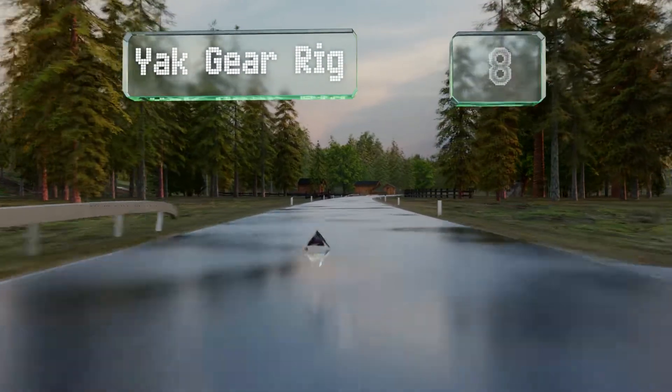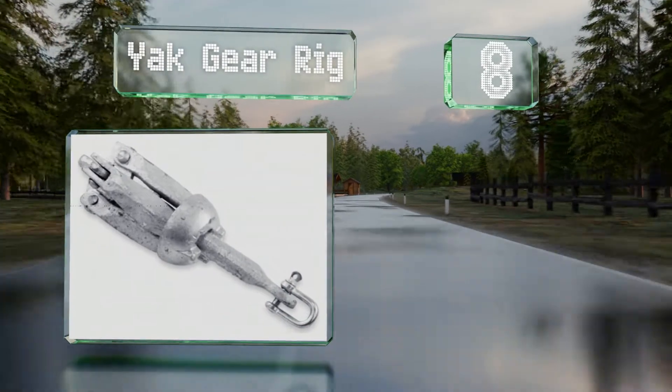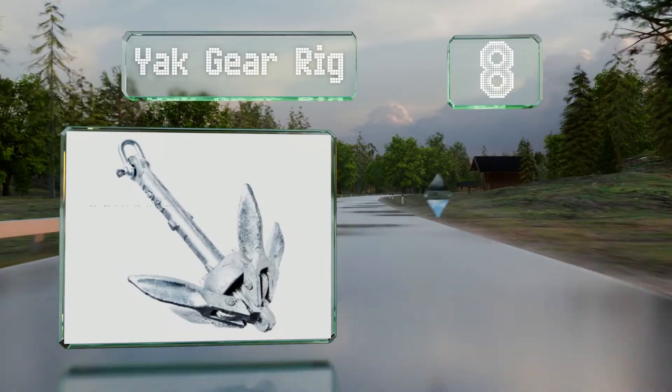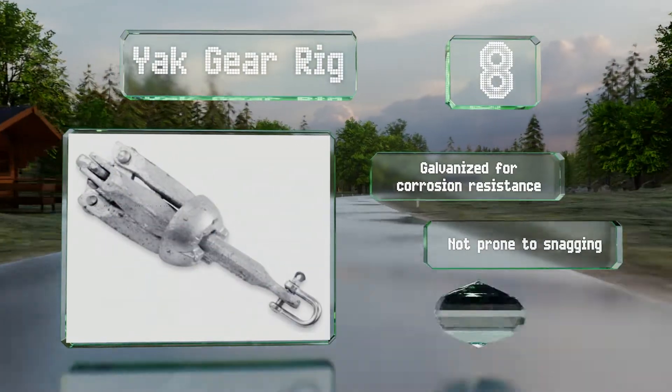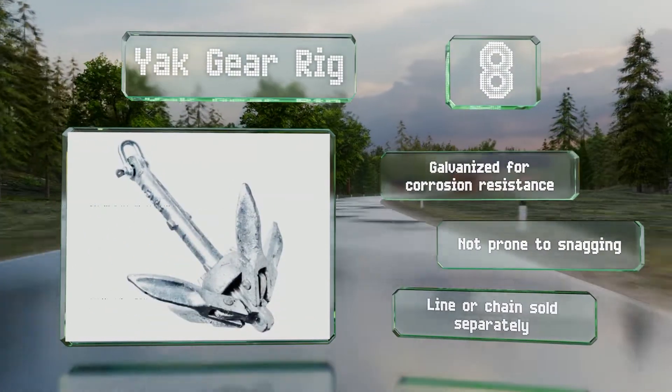Coming in at number 8, it may not look pretty, but the Yak Gear Rica should get the job done in light to mildly swift currents. Its tines fold in, which comes in handy for tucking it away in the corner of your kayak or canoe. It's a nice choice for river anglers, is galvanized for corrosion resistance, and not prone to snagging.